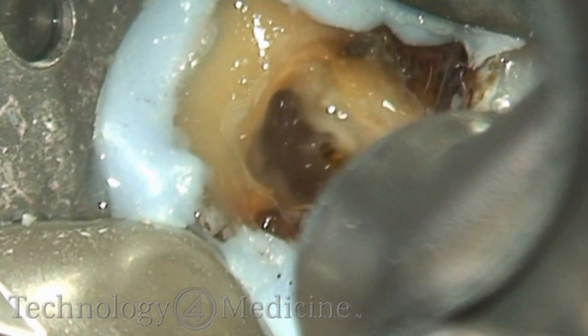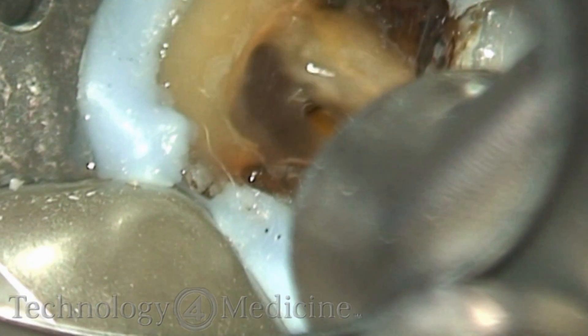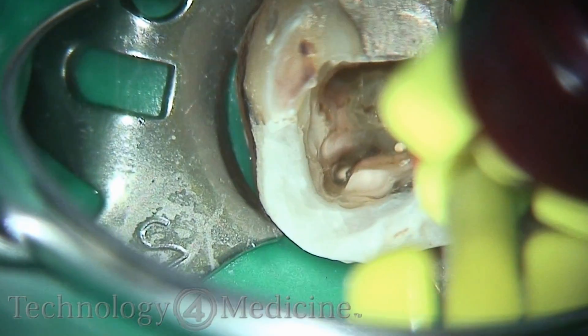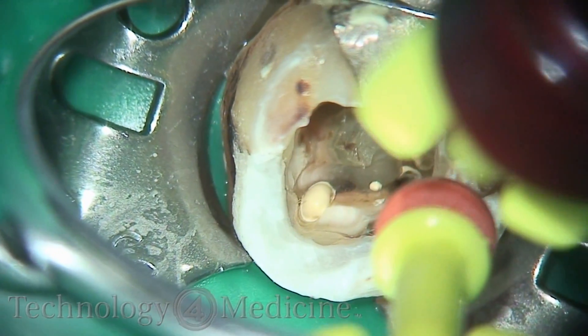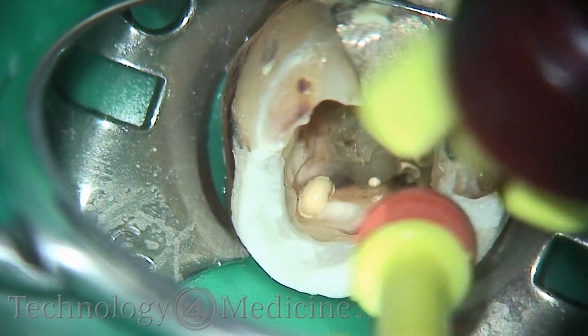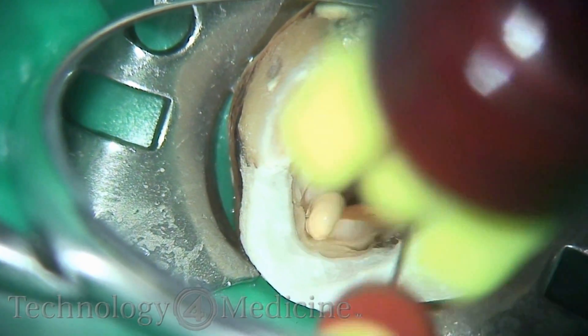I used to joke with Rico that maybe we're doing root canals on the entire arch if we're doing just one tooth with PIPS because it's so powerful. This was one of the first teeth I ever did where I saw anastomosis — filling the mesial buccal canal of a lower molar and watching it come up the mesial lingual canal of a lower first molar.